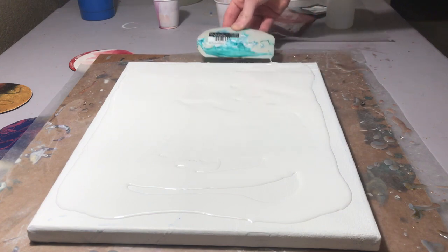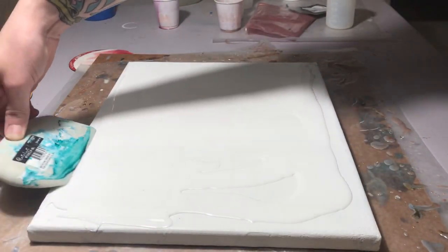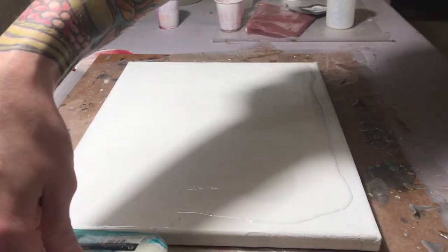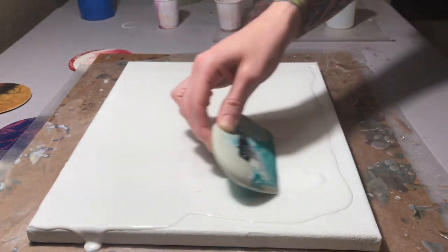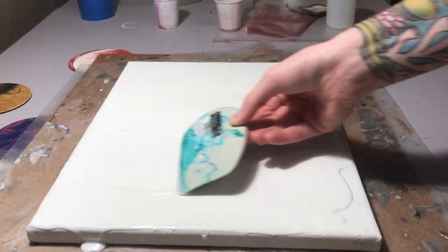The white that I'm using is just a regular white craft paint. With these swipes I'm going to get a lot of really awesome cells, and everyone always asks how do you do that — especially with a craft paint — because you think that you might need a silicone-based paint or something. That is not the case.